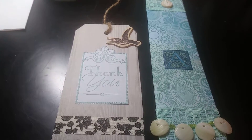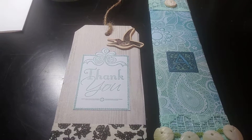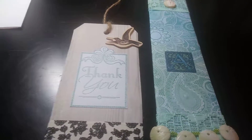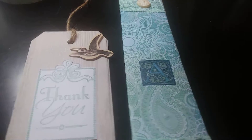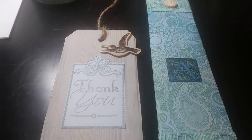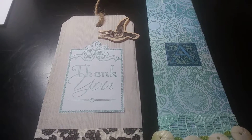Hi guys, I wanted to come and do a quick project share. These are some items that I made for a friend who was very helpful during the time my oldest son was having his back surgery back in November, and then when he had to go back again in January. I just wanted to give her a little thank you package showing my appreciation.